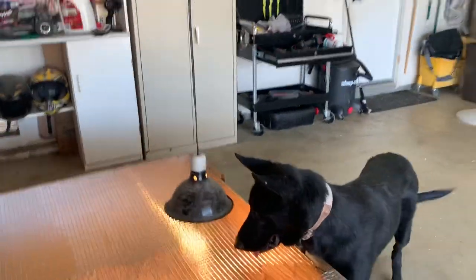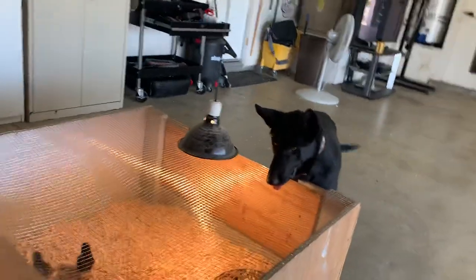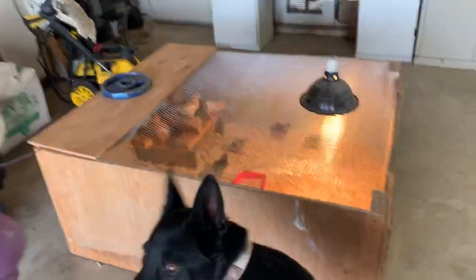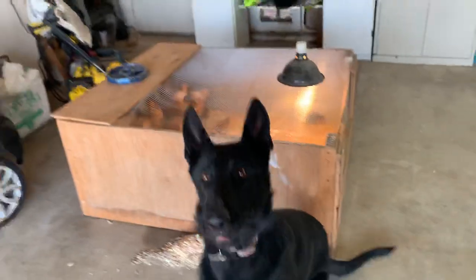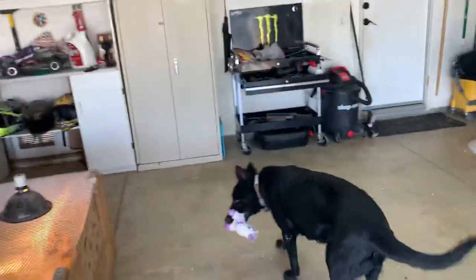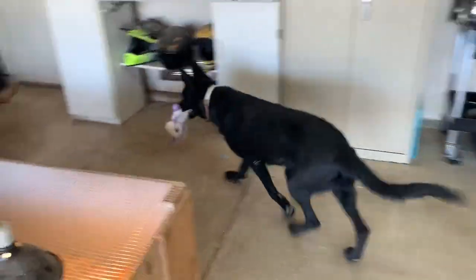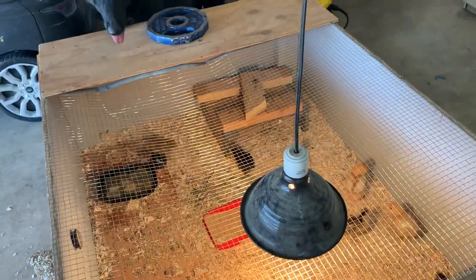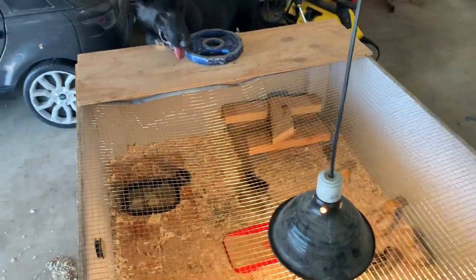She's under training right now — she has very high drive. She's alive and she wants to kill it, but it's a good idea to have her around when the babies are this small. That way they don't move as much and don't trigger her prey drive.